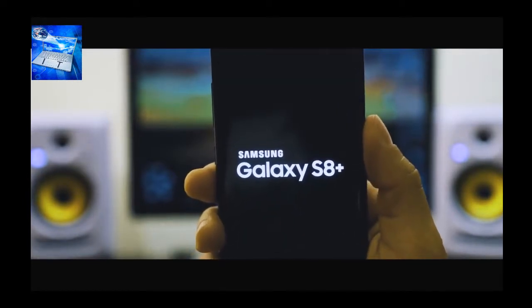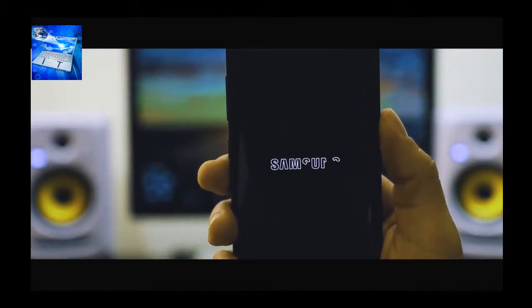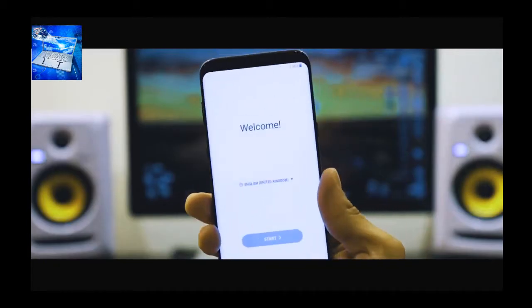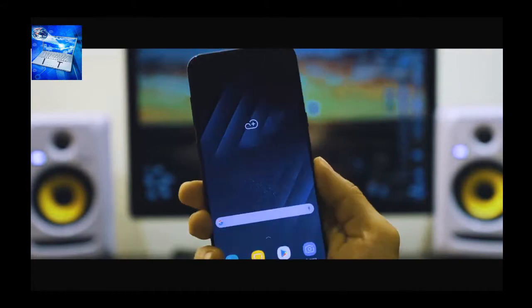Scroll down and click 'Reboot System Now.' Your phone is going to restart — it will take a few seconds or a few minutes. Once your phone is on, you'll see the welcome screen and your phone will be fully unlocked. As you can see, I was able to access my phone and it is now fully unlocked.